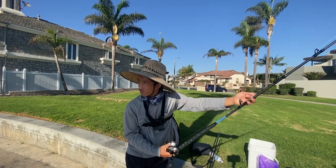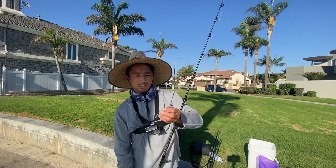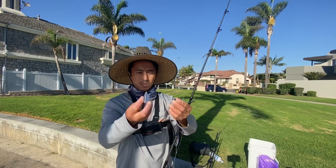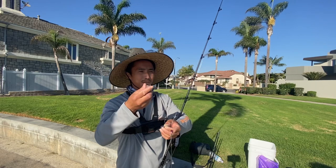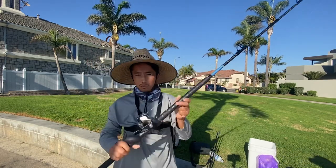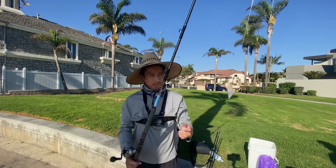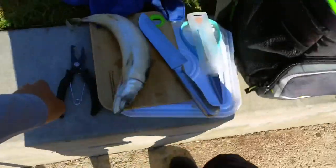So my setup of choice for catching some big fish today: size one hook with a swivel, a bead, and a sliding swivel. We have a four-ounce pyramid weight slid through, using an Okuma Tesoro with the Okuma PCH rod. Big rod, big reel, big fish — hopefully.